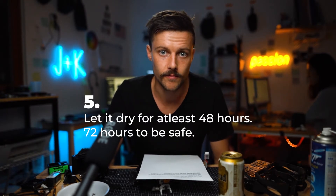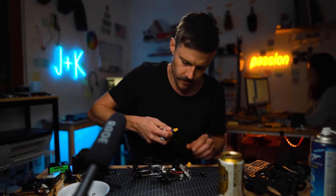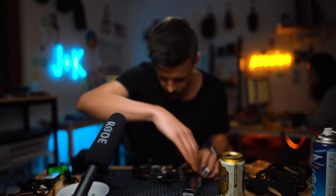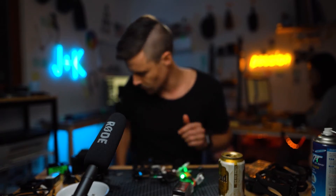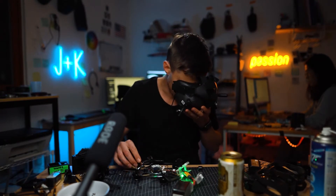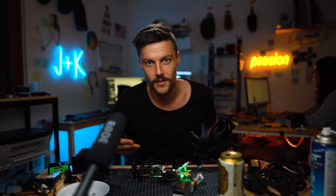I've waited 72 hours, so let's see if this works. This is him right here. It's turned on — see if it connects. It's connected! Okay, before I actually power it on I'm going to put it back together. Probably quite dangerous — even doing this was probably quite dangerous.